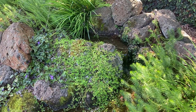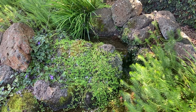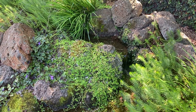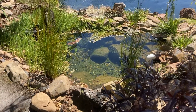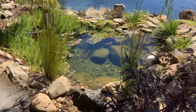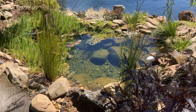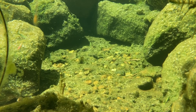A bog filter is essentially a pond filter that moves water through rock, pebble and plant roots to filter. We call it a bog or a wetland because it's recreating the way nature filters water. Wetlands, bogs and swamps are incredible natural water filters. They're also incredibly diverse and teeming with life.